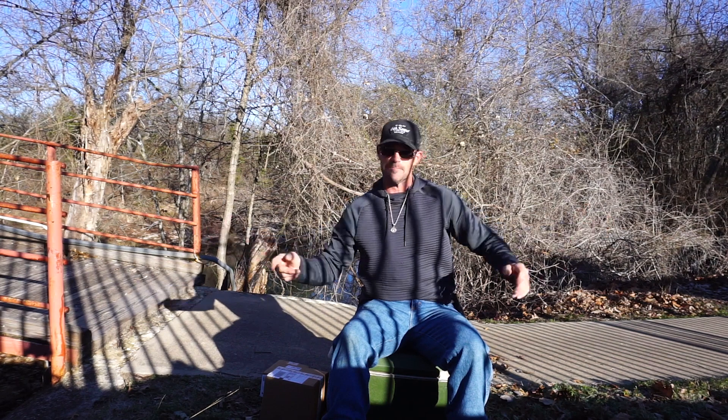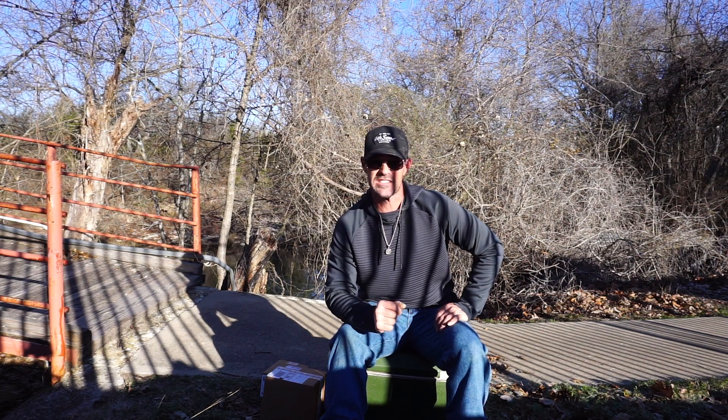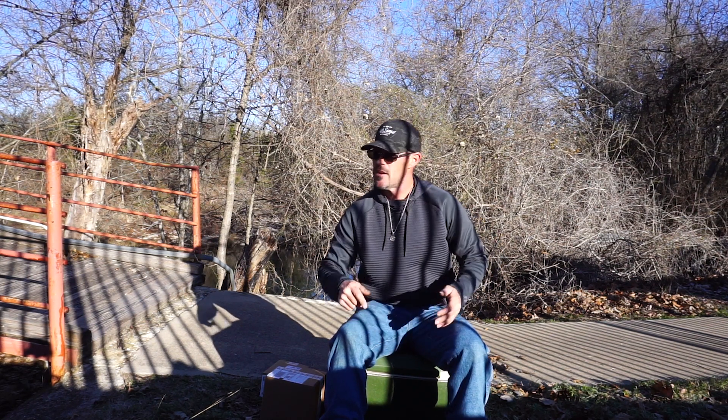What's up YouTube family? It's Brandon back again with another edition of That Real Killer Fishing, and today we have a whole bunch of awesome Sixth Sense gear: a new Divine rod, jugular pliers, a new shirt. We have a bunch of stuff to do today so let's get right on it.